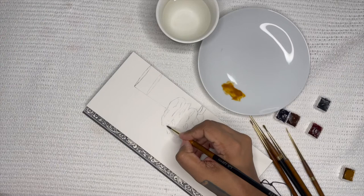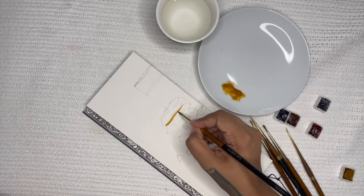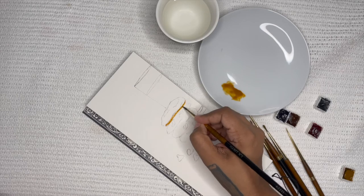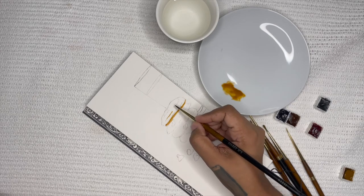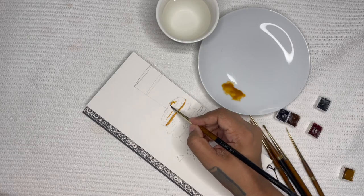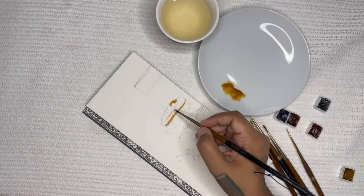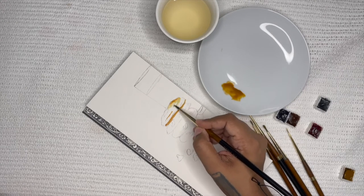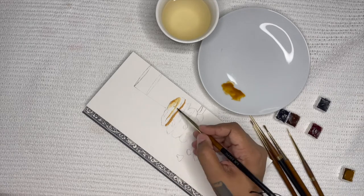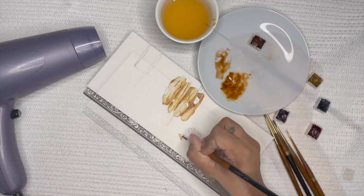I'm starting by using the dry on wet technique and the paper I'm using is Arches hot pressed satin grain, which means it doesn't hold a lot of water so you don't want to overdo it. I'm starting with my Raw Umber and mixing in the Burnt Umber slowly as I go along to add shadows. It's very important to know where your shadows are and keep building those darker areas slowly as you go through the painting.